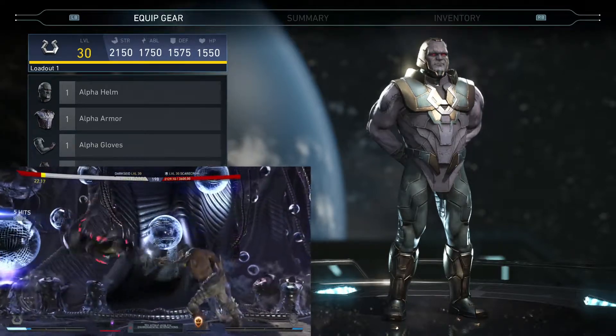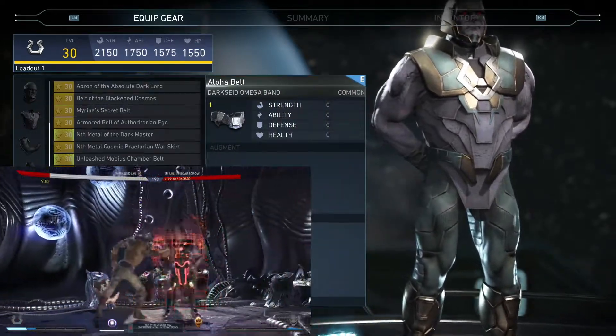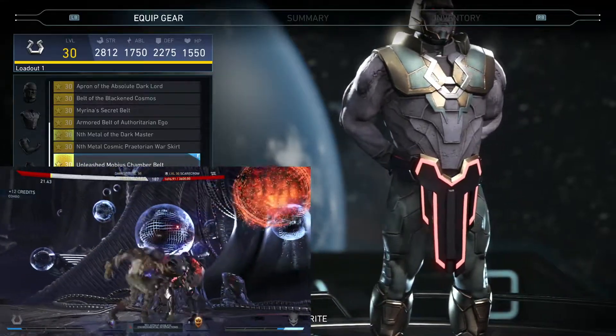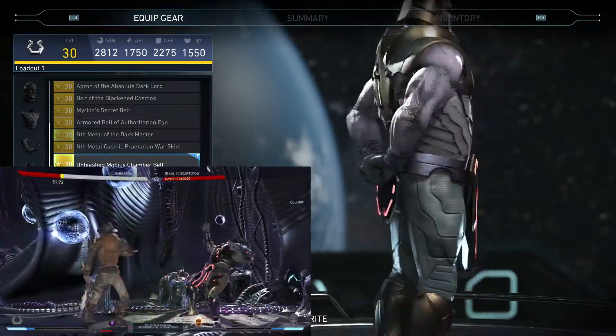We have the Omega Effect shader on there. First thing we've got is his belt, and it looks really good. I really like the design of this new belt — I love the lighting around it, it looks really good.